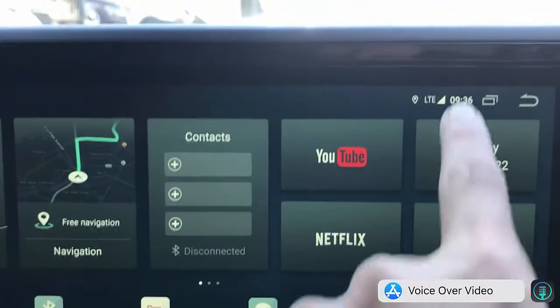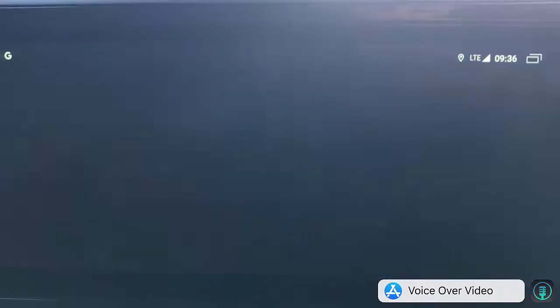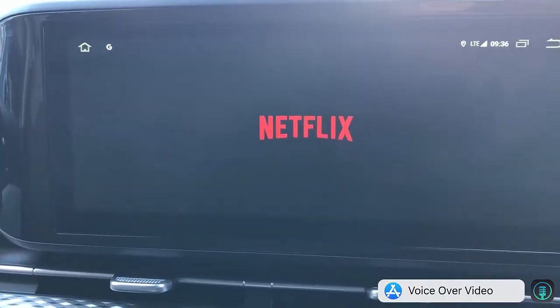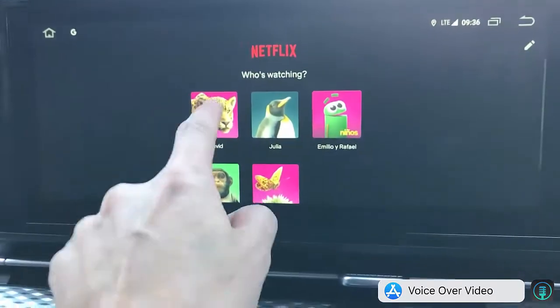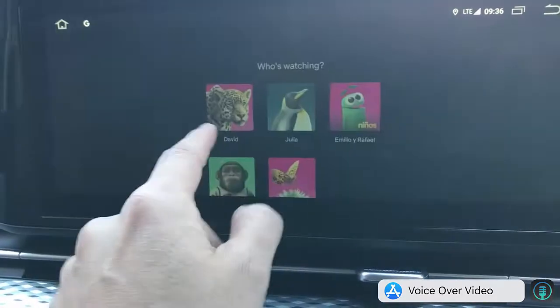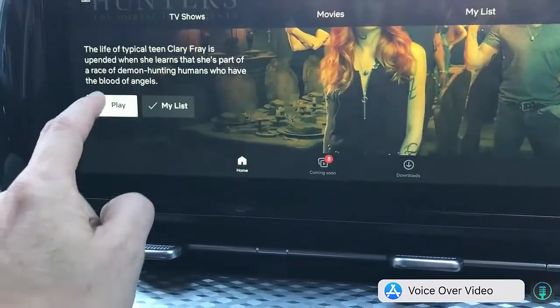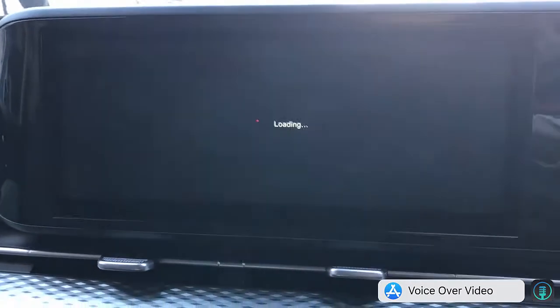From here we just press Netflix — like that, very simple. Just wait for the Netflix video to come up. The difference with having a SIM card is that everything runs really fast. And the sound and music quality is so great.